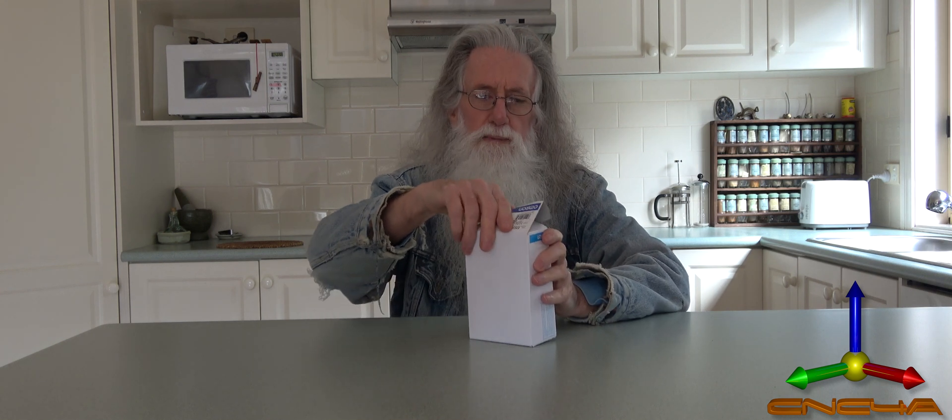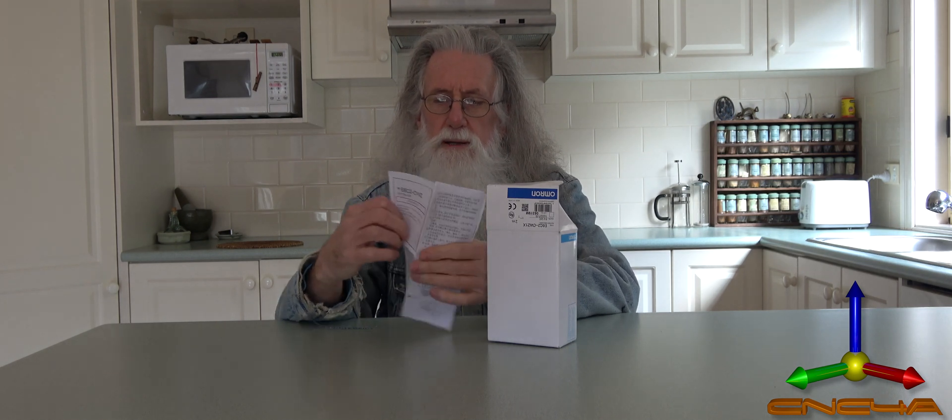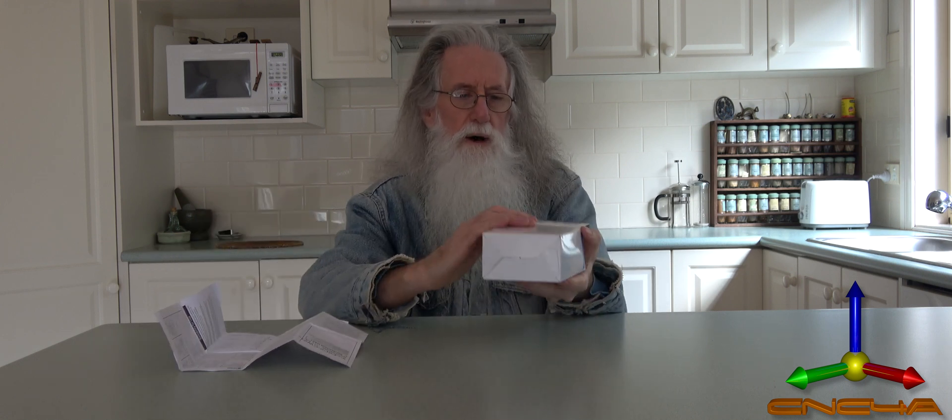I'll just unbox it for you and we'll see what's in here. Okay, here's the instructions again — yep, dimensions and all. I'll just slide her out.